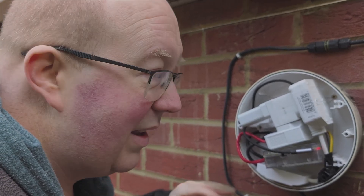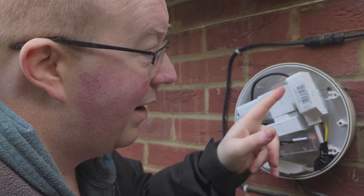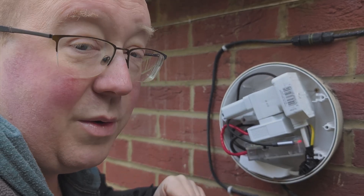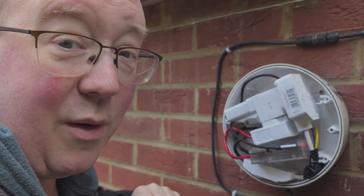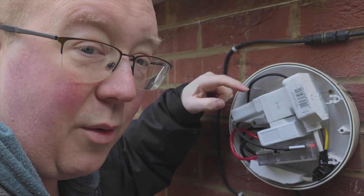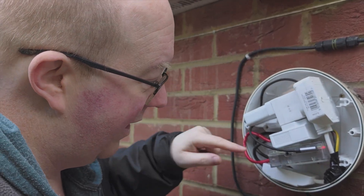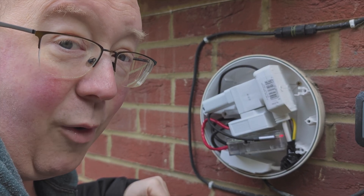The other item coming out of the splicey piece is an ordinary UK socket that I've wired on. Off the UK socket I have a splitter. Off the splitter, firstly, I have an ordinary common-or-garden USB-C power supply which connects into a Raspberry Pi 4.